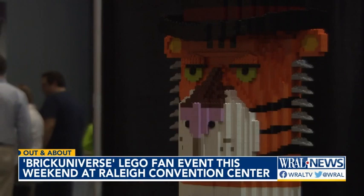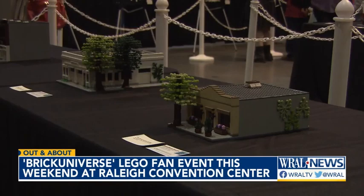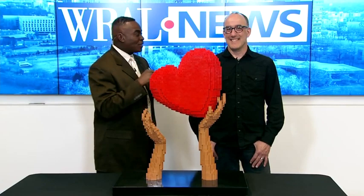Brick Universe is happening today and all weekend at the Raleigh Convention Center. This is a great family-friendly event, and we're so happy to have this great work of art right here in the WRL Studios and the artist behind it, Jonathan Lopes. His works will be featured at the Brick Universe Convention this weekend. Great to have you on the program this morning.